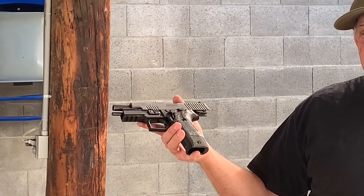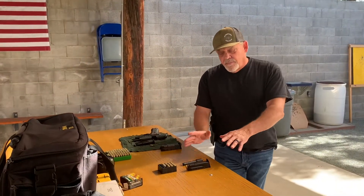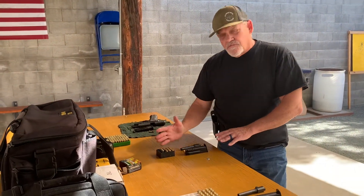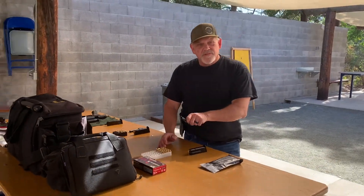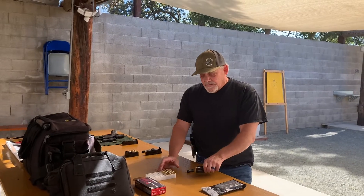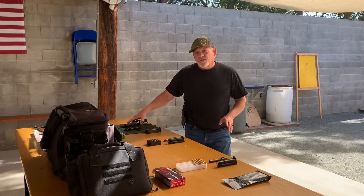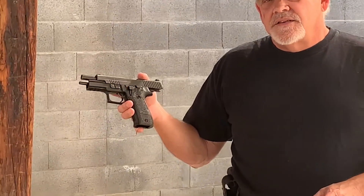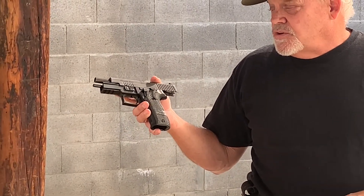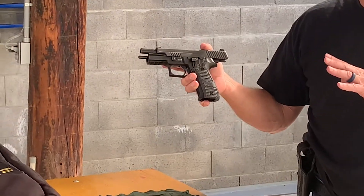Mama Sig is going to shoot these. She's going to experience 9mm first, then we're going to transition the barrel to .40 caliber, and then we're going to move to .357. We have a .357 barrel and magazine. The weapon that does all this is the Sig P226 in the Extreme version. It has the short reset trigger — the SRT — which is a nice feature.